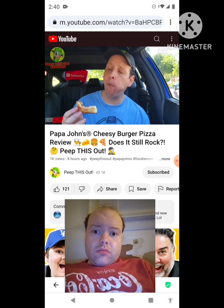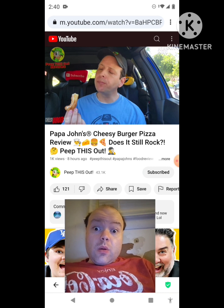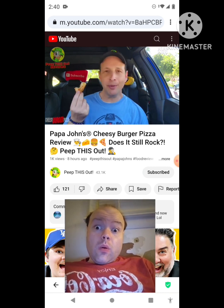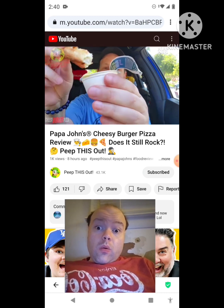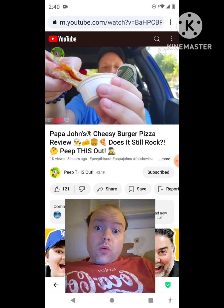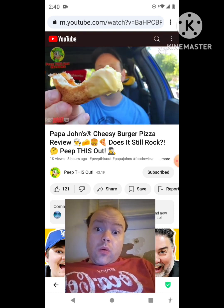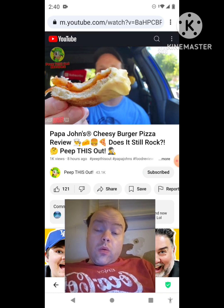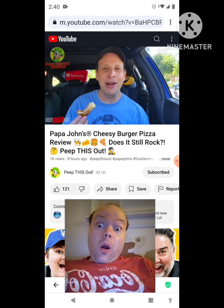Oh my god, this is so good. After a workout, this is tasting pretty amazing. I'm excited that I'm having this right now. I'm going to go for one more quick bite and we'll wrap up this review with the rating coming up next — but you know it's going to be rated high, because this thing is ridiculous. My taste buds are on overload right now, and for good reason.